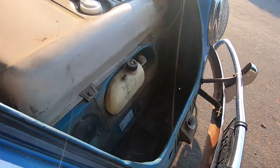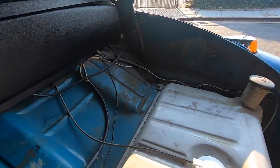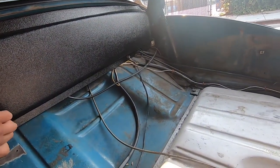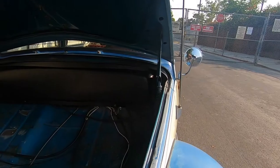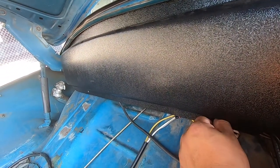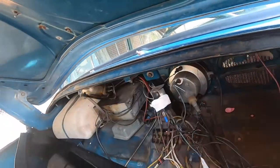It's pretty clean, not much rust, and the wiring is pretty decent. Our plan is pretty much just to take it to a bunch of shows and cruise it on weekends.